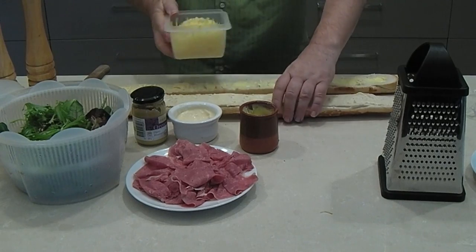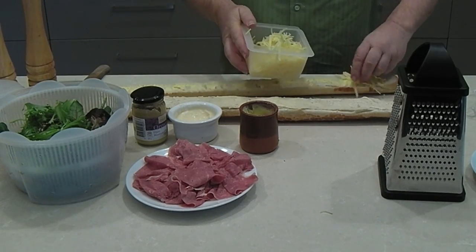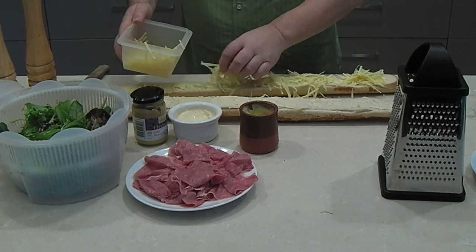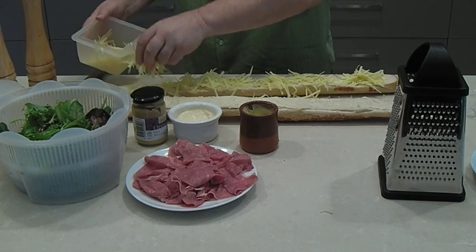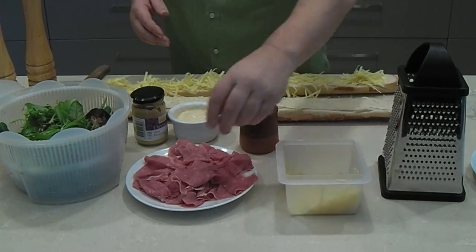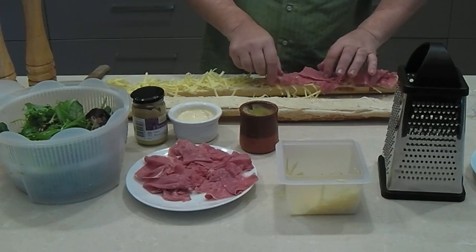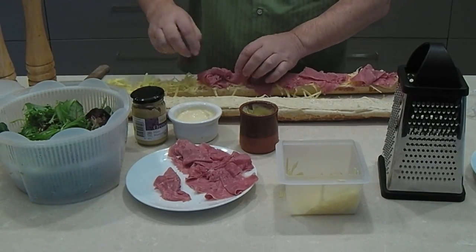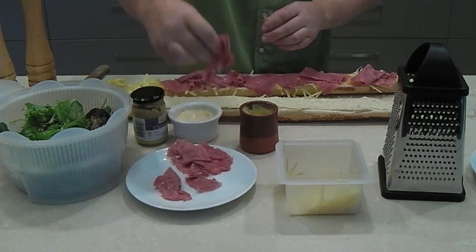Now we're going to take our grated cheese — fresh grated tasty cheese or cheddar, whatever you call it. You don't have to be too precious; you can pick up any bits that drop onto the counter and add them in later. Just sprinkle that across the top. Then we're going to take either a ham or, in this instance, silverside beef — but you can use any ham or shredded chicken, whatever you prefer — and place that along the top of the cheese.